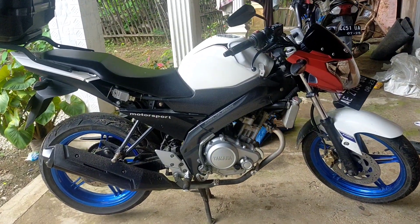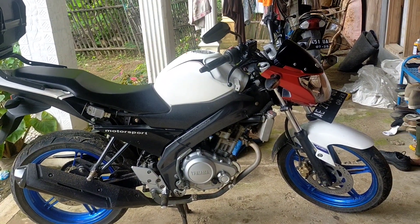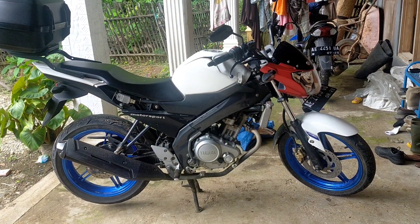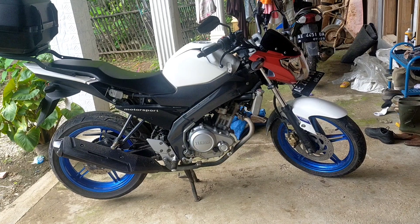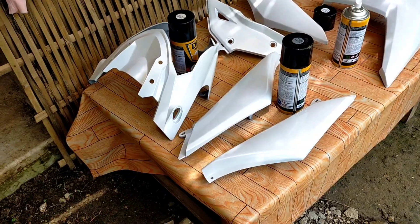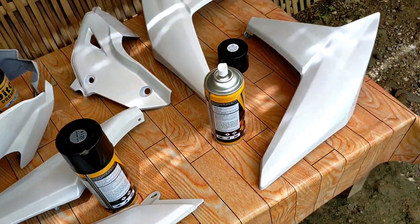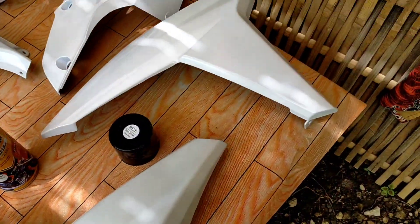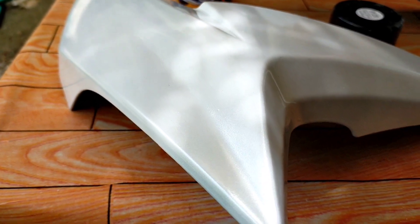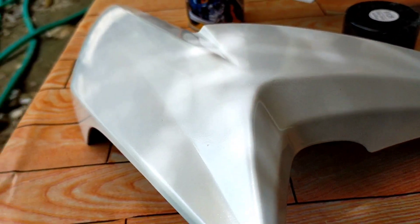The paint I'm using this time is aerosol spray paint or NC paint from Deton. Here it is disassembled, and these are the parts I changed the color on. These parts are already prepared and painting is complete.